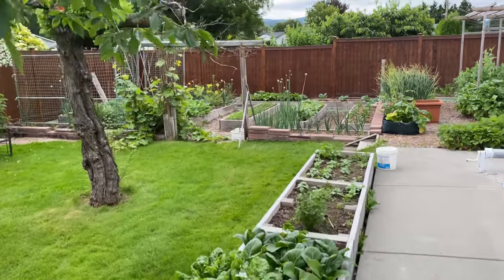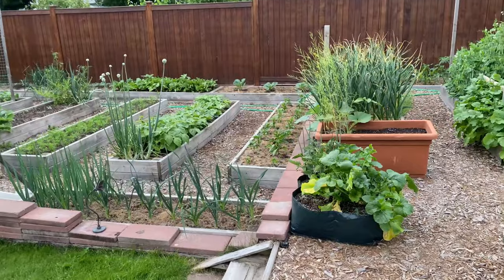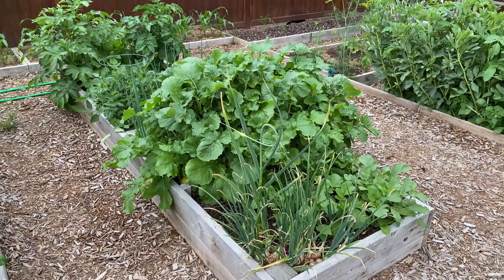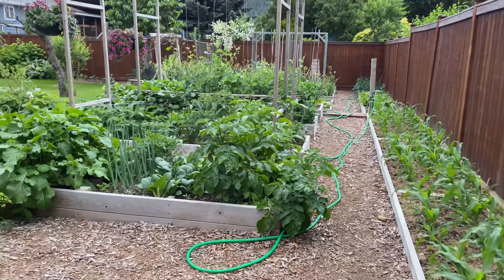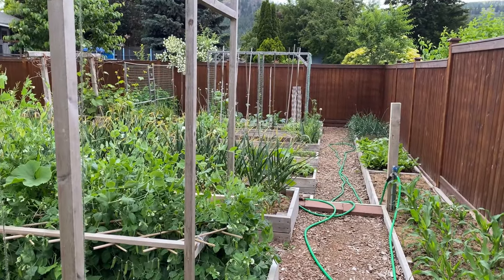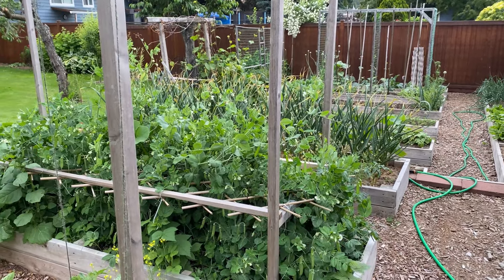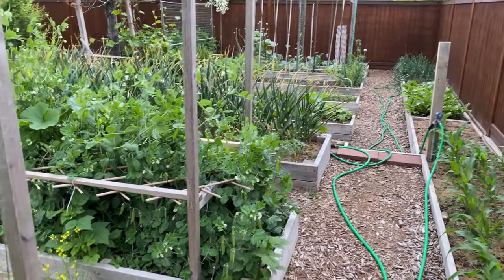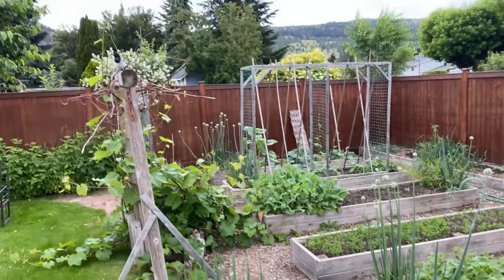Hi, I'm Jessica from Jessica Wanders and this is my June update and garden tour. In my series 'How Much Food Can I Grow,' I have a garden bag, a three-by-eleven-foot raised bed, and the rest of my garden. My goal is to grow a thousand pounds of produce this season. I'll give you a June update of things that came out of the garden, plus a garden tour.